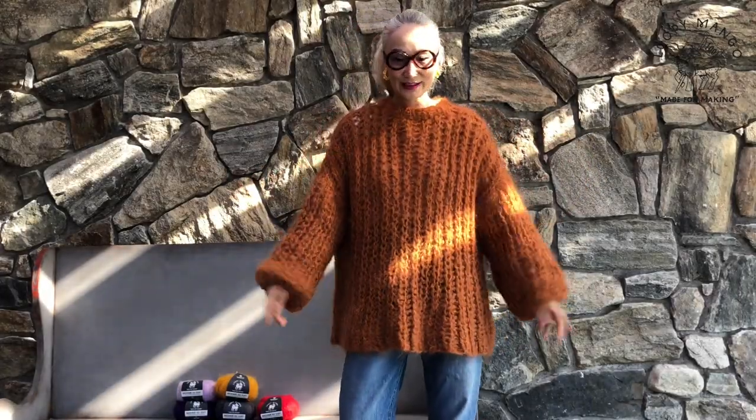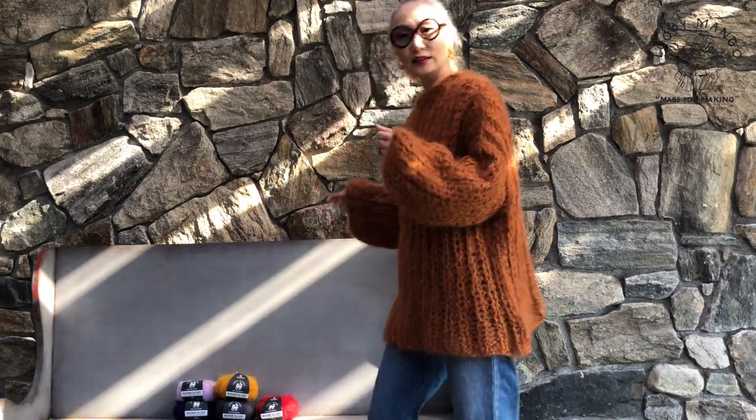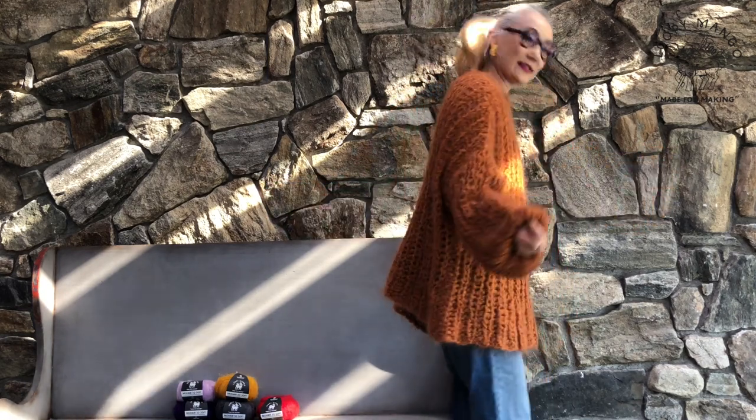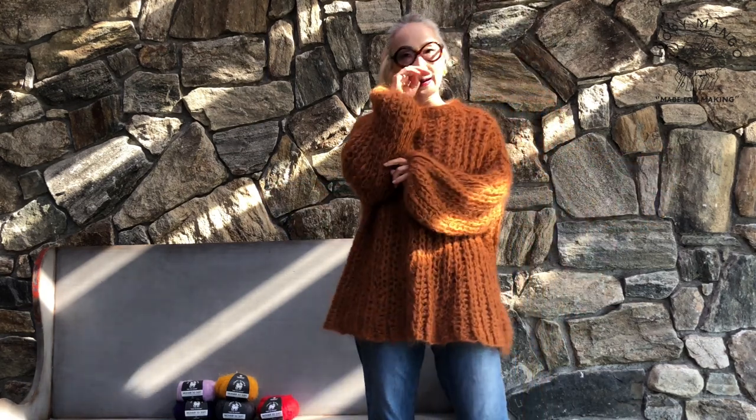And this is the fisherman rib sweater tunic. It's so comfortable — you can just put it on. This color is called Autumn Leaf. It's another brown color, but more of a yellowish brown. So beautiful.